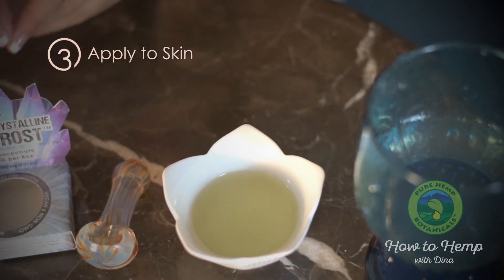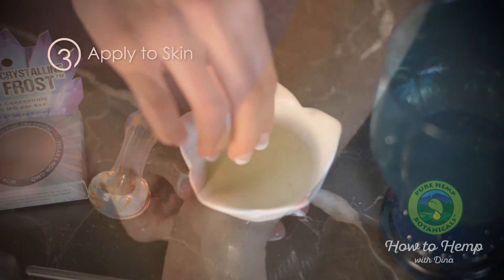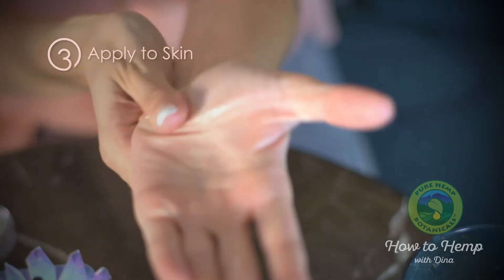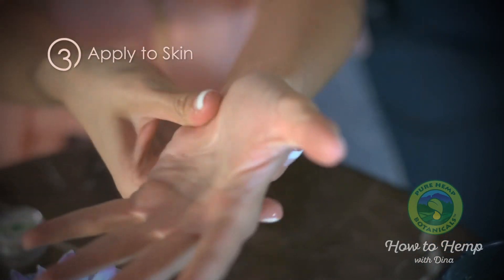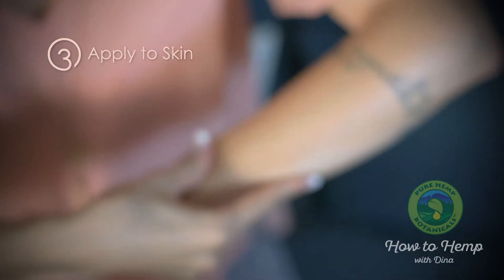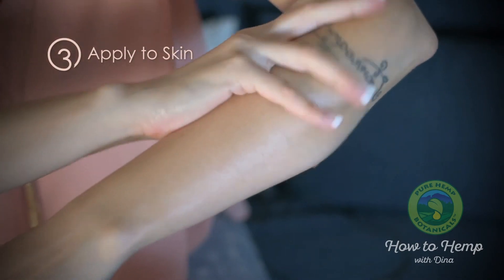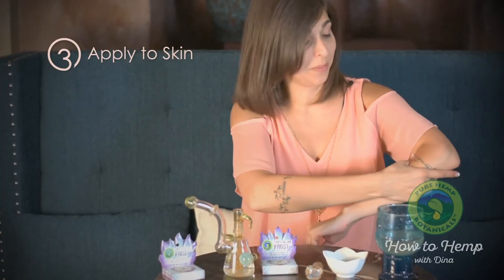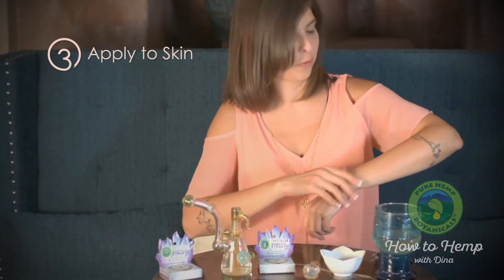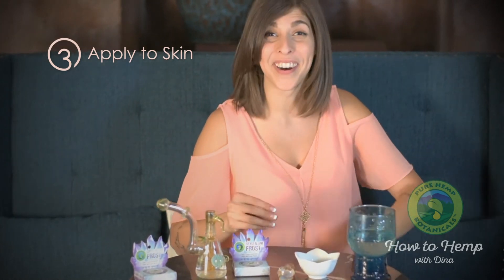And here we go. Mix that in. You can just rub it right into sore joints. I'm on the computer a lot doing social media and copy, so I can get sore forearms from sitting there typing. I love using it for that. It just helps my muscles open up and relax, and it's soaked right in already because it's Colorado and it's so dry out here that moisture doesn't stay for long.